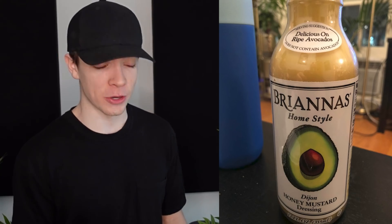'Delicious on ripe avocados' — Brianna's Home Style Honey Mustard. Did you make honey mustard using avocados? That looks like avocado juice. Is that even a thing?